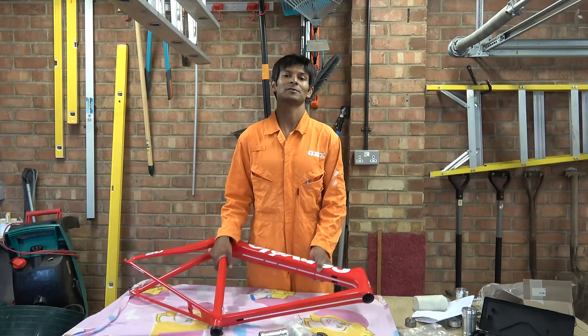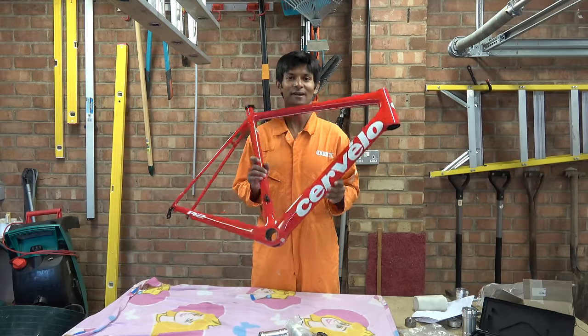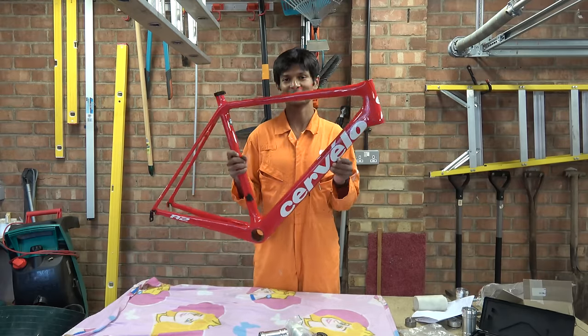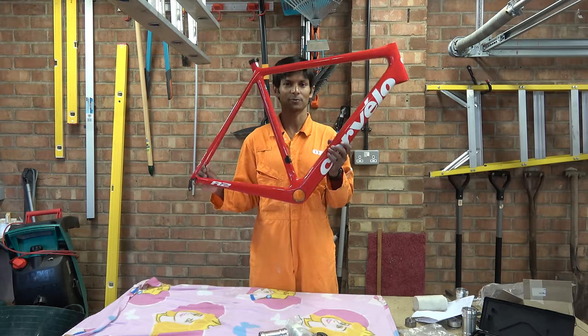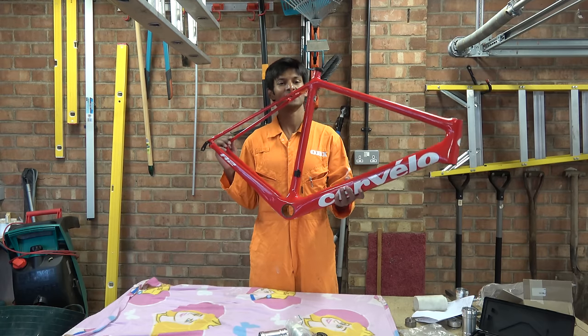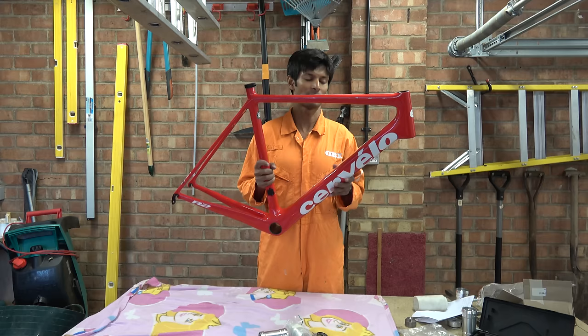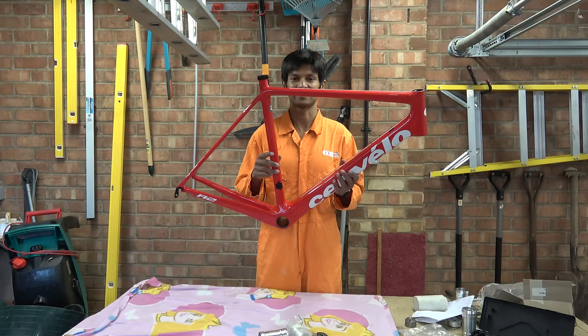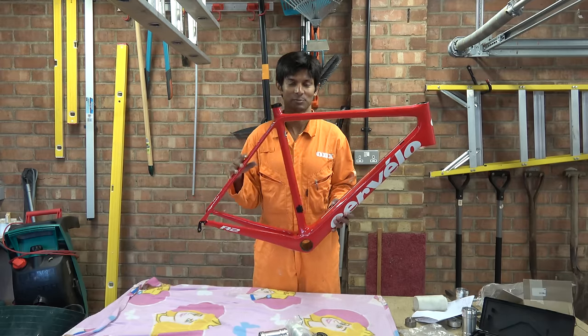Hello Hambini fans and welcome. In today's episode we have another bicycle frame and another problem. This week's frame is this Cervelo R2, part of their lightweight bike range, and it has been sent to me by a chap from Finland who had a problem with his bottom bracket. This video will document how we go about fixing this problem.